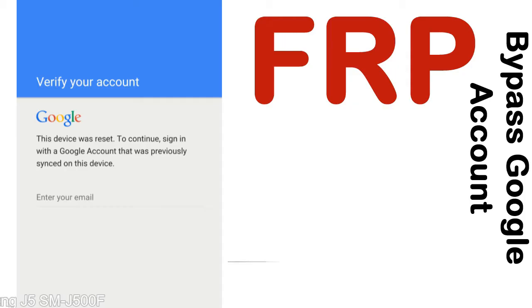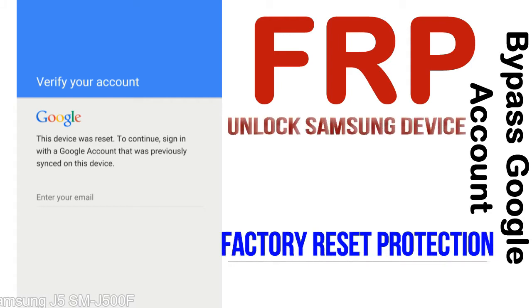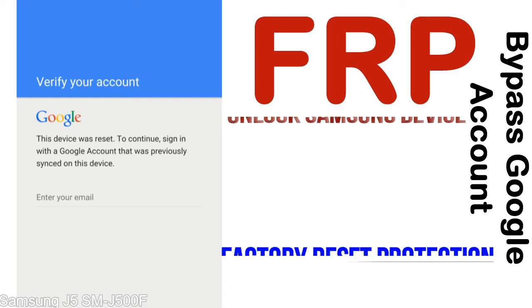FRP — Factory Reset Protection — lock protection is known as factory reset protection, a new type of security lock. FRP is automatically activated when you set up a Google account on your device. Once FRP is activated, it prevents use of a device after a factory data reset, until you log in using the Google username and password previously set up on the device.